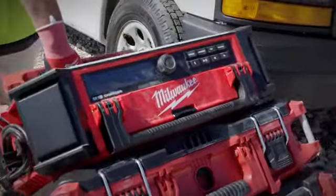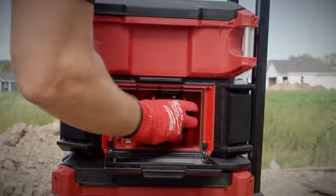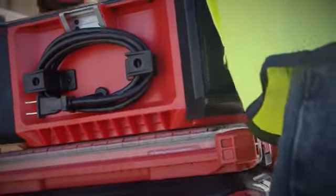Within or on top of your Packout stack, you have complete access to the storage compartment and bottle opener. This radio and charger is truly built for the Packout modular storage system.